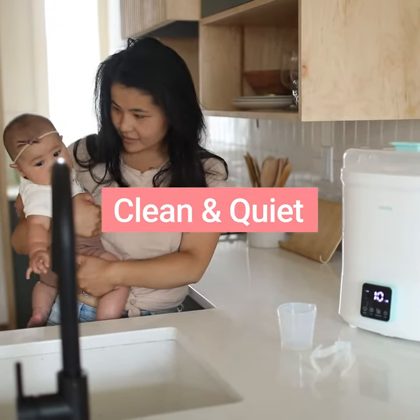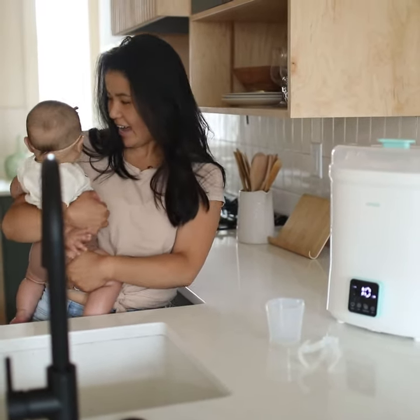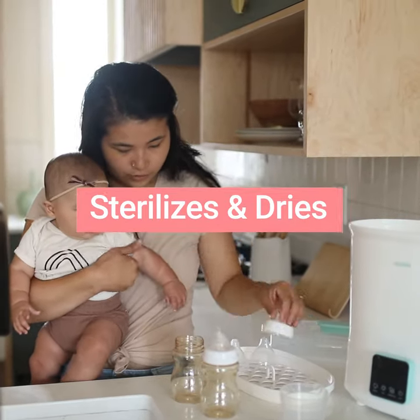See how quiet it is? It's super quiet — it sterilizes your bottles. And now they're all clean, so no more germs.